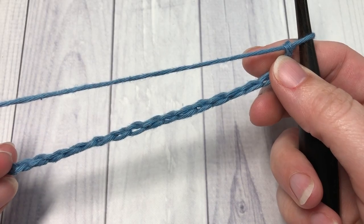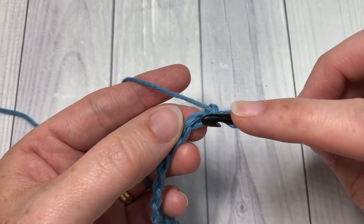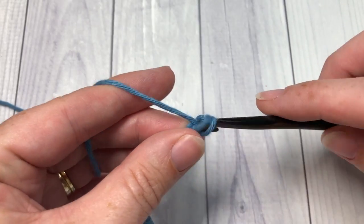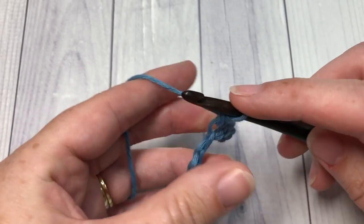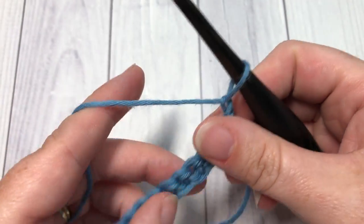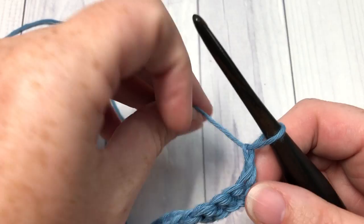Once you have your foundation chain worked, you're going to begin by working a single crochet into the second chain from your hook and then into each stitch all the way across. At the end of this row, chain one and turn your work. For row two, you're going to begin working your loop stitches.